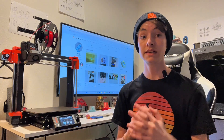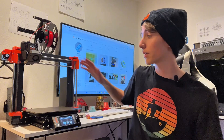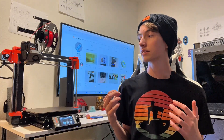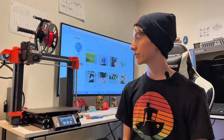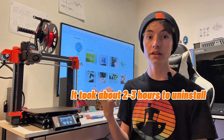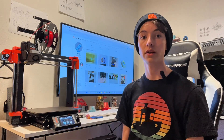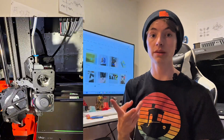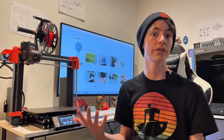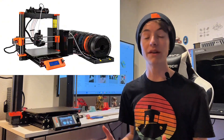Assembly process: difficult. You have to take apart the gearbox for the Prusa Mark IV, and there are just so many different little parts. It's so annoying — every time I uninstalled it from the printer, it was a pain to both uninstall and install. It's not like you can just plug it in and it works. You have to replace the idler and the filament sensor. You also need a lot of space, because unlike an AMS, it doesn't just sit on top of the printer — the spools have to go elsewhere.